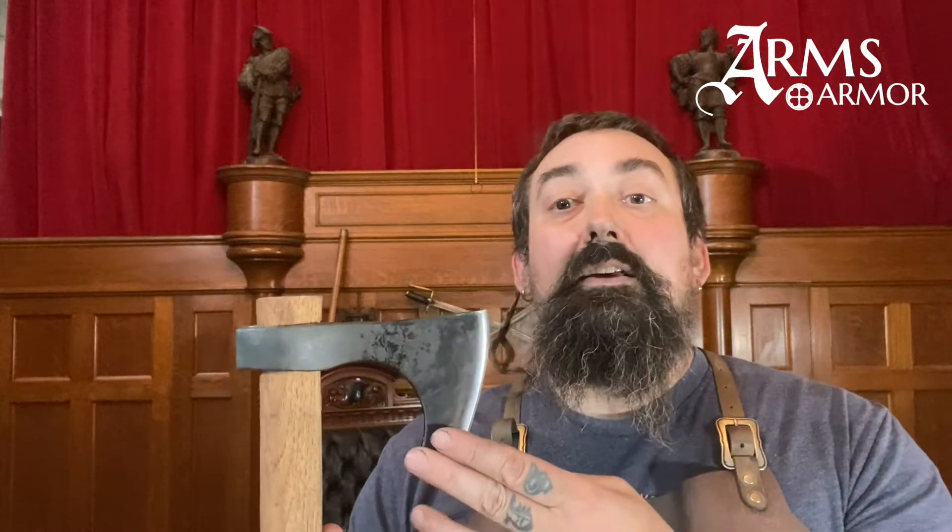Our previous example of this, which was a great utility axe and great fighting axe, was made of unhardened steel. In our continuous quest to improve our products, we've decided to make this one in a differentially hardened alloy.